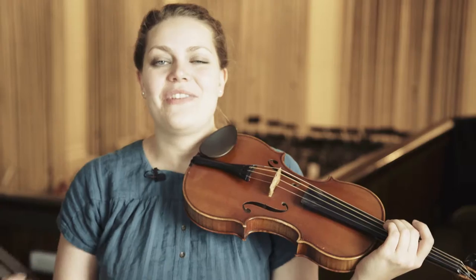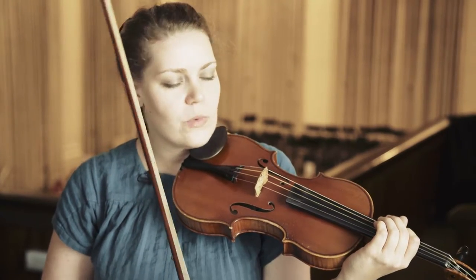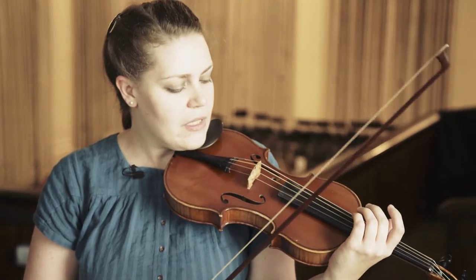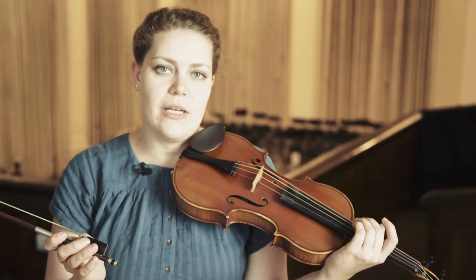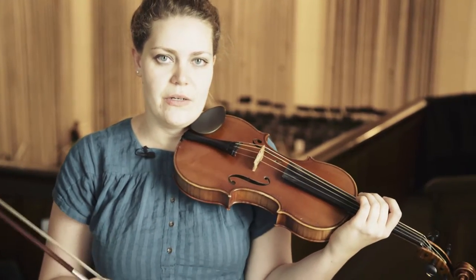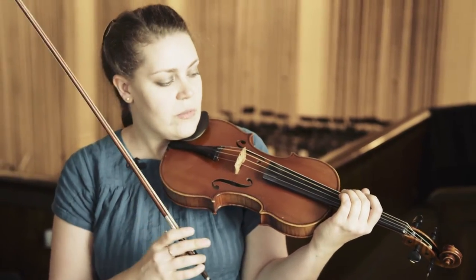In the 16th and 17th century, the use of vibrato wasn't as common as we use it today or for later repertoire. The main means of expression was actually the bow — the use of bow speed, articulation, and so on. Vibrato was mainly used as an ornament and not so much as an expression device.